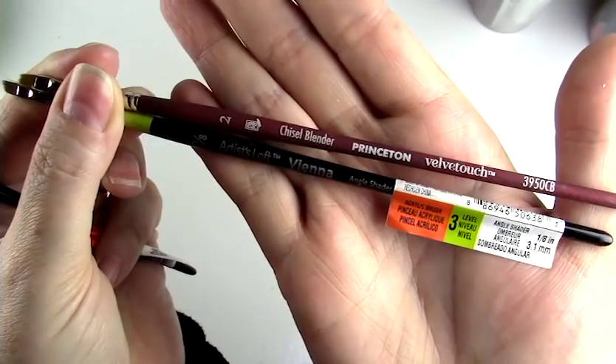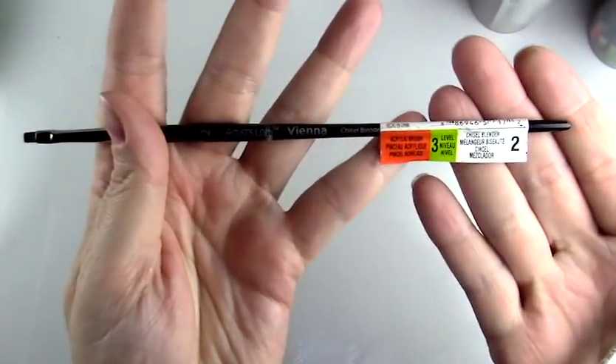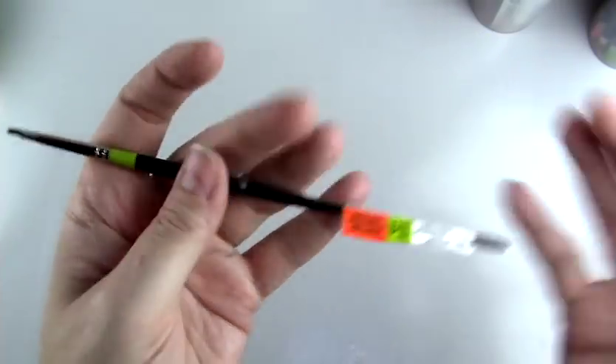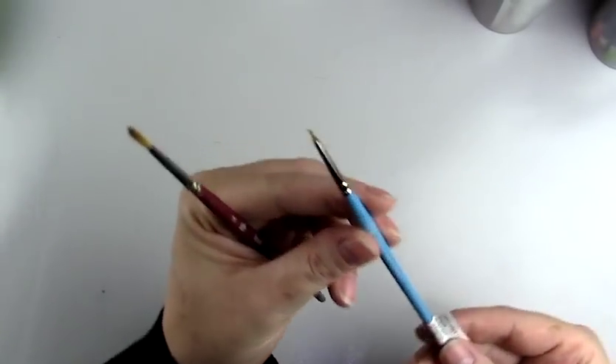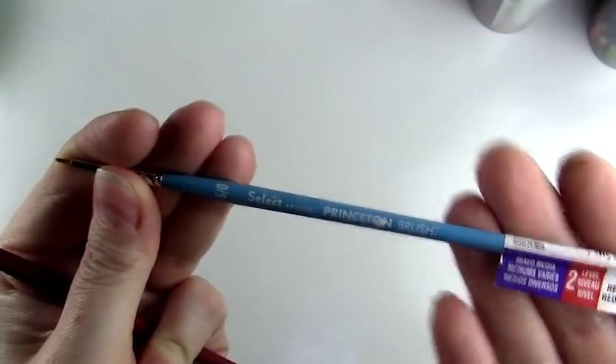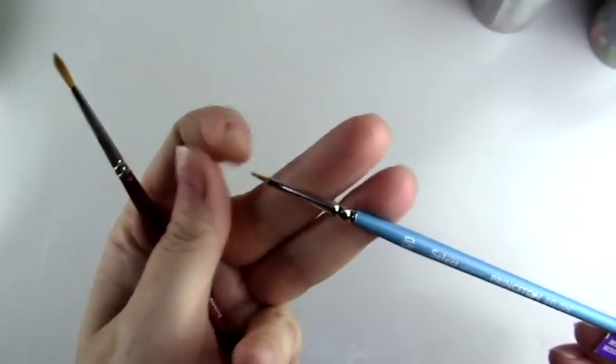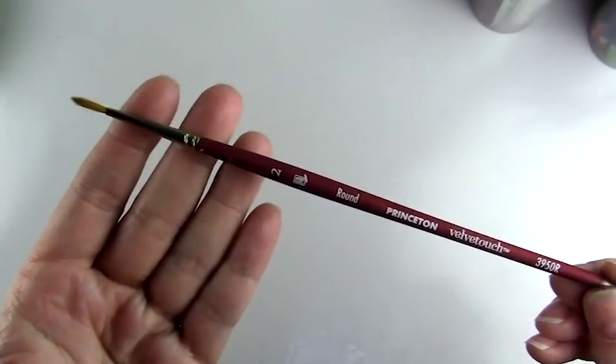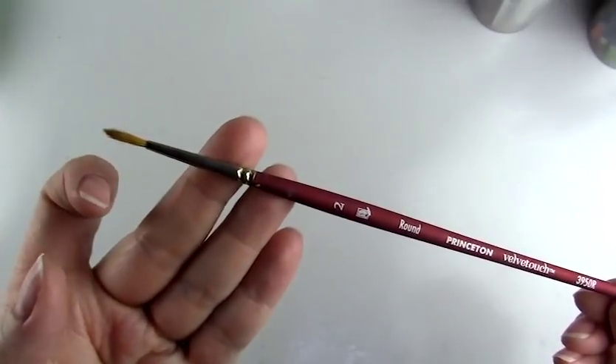I use a variety of different brands but I like ones that are a little bit better quality. I purchase most of them at dickblick.com, Amazon, Cheap Joe's Art Supply, or blitzy.com. These are some other detail brushes — this one I use for very small paint, and this round brush I use for glossing the eyes and lips.